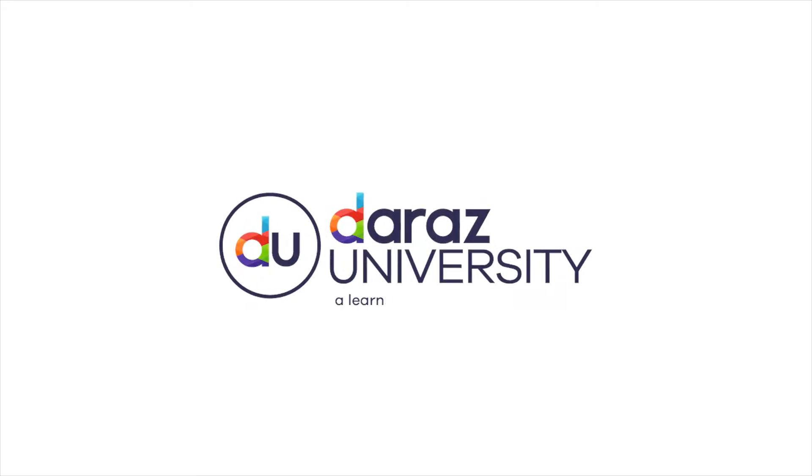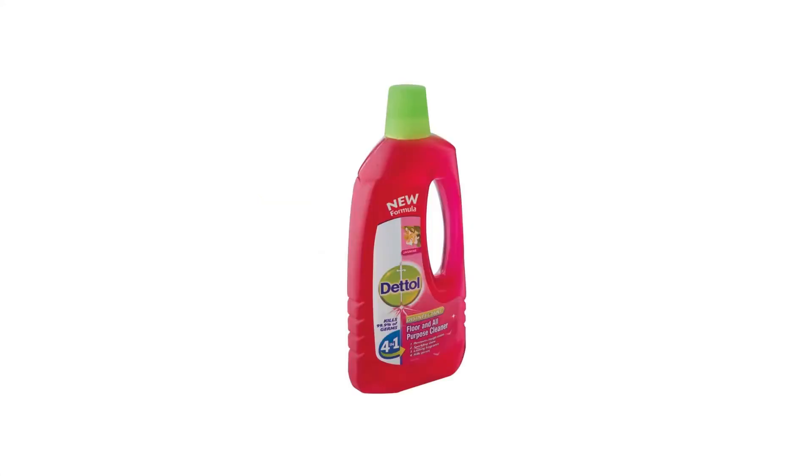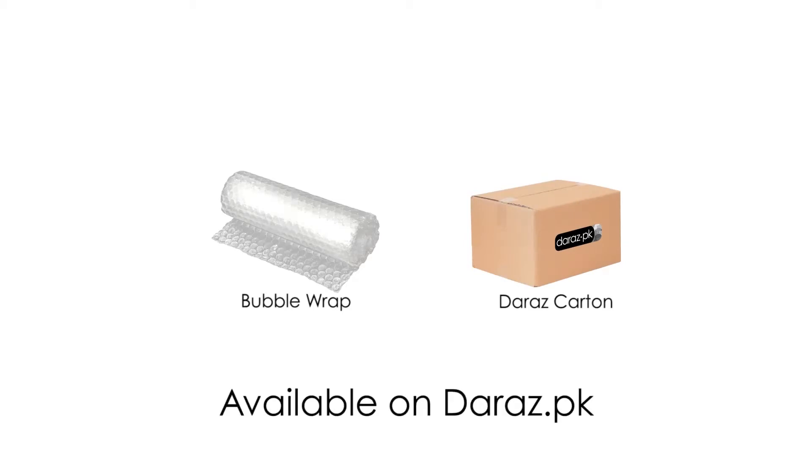Welcome to Daraas University, a learning center to help you grow. Today you will learn how to properly pack liquid items. We recommend the sellers to use bubble wrap and a Daraas carton to properly pack such items. All of this packaging material is available on Daraas.pk.